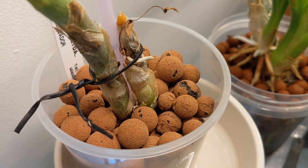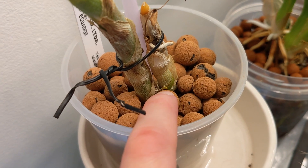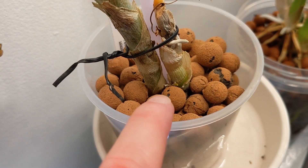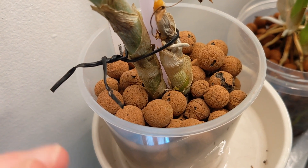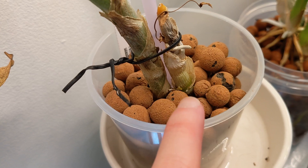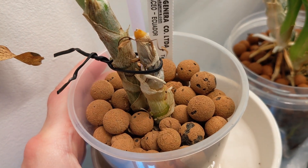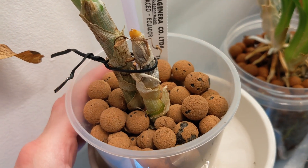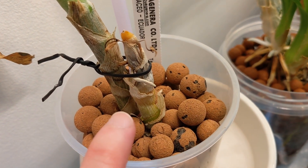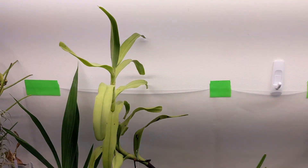This one seems okay so far. This is Cycnoches Peruvianum and you can see there are little signs of life at the bottom. On the taller growth I did see a bump but it's hard to tell if it's anything because it's underneath the leaf layer. I know for sure it's growing on this one, but on the smaller one the top part is being consumed — I don't think it's rot. Hopefully it'll be alive enough so that the bottom growth can grow properly.